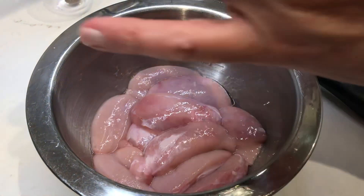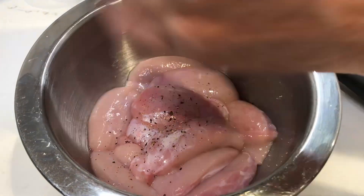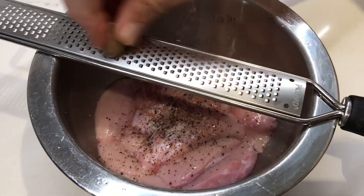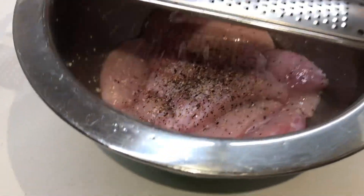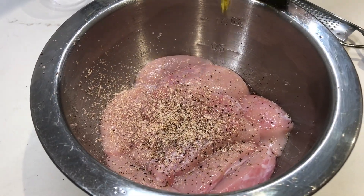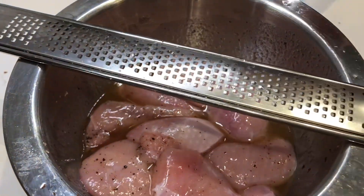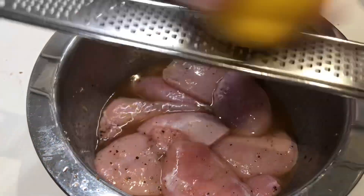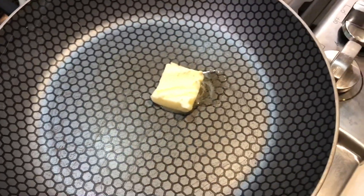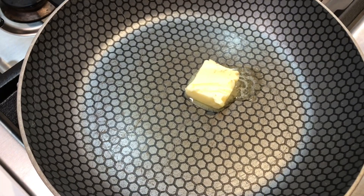To marinate it, it's very simple. It's such a delicate item, no need to over-marinate it. Simply, the last thing is going to be extra virgin olive oil. Before we refrigerate, we're going to add lemon zest.